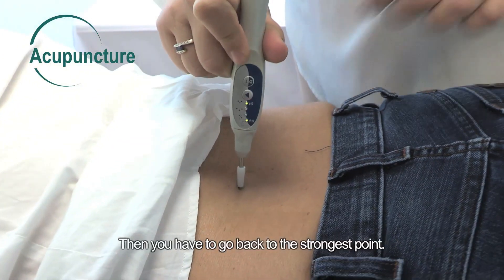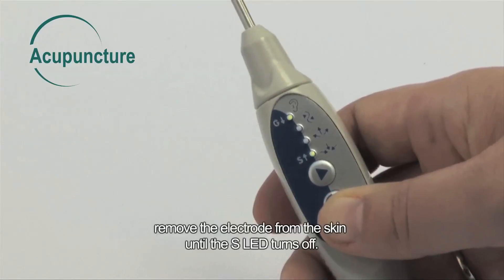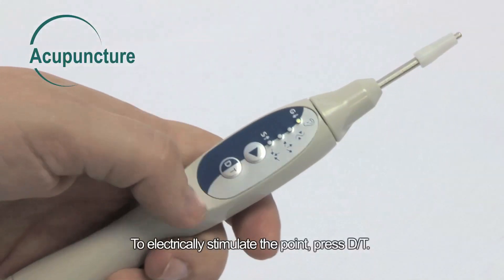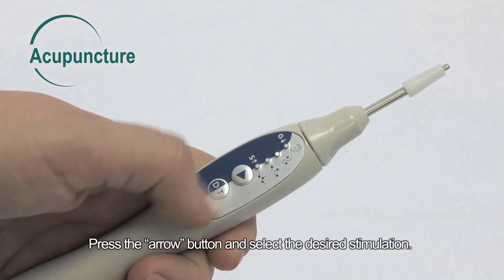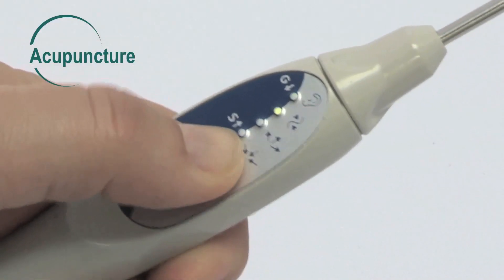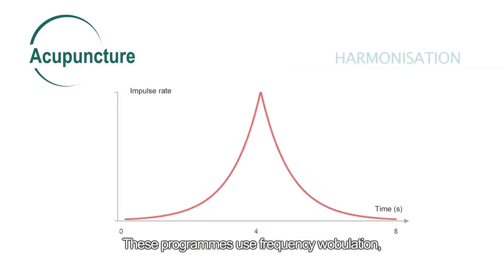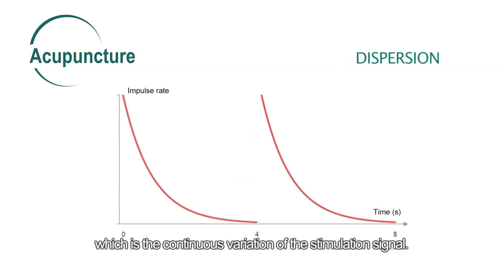Then you have to go back to the strongest point. To make another search, remove the electrode from the skin until the S LED turns off. To electrically stimulate the point, press DT. A LED starts blinking. Press the arrow button and select the desired stimulation: harmonization, dispersion, or tonification. These programs use frequency modulation, which is the continuous variation of the stimulation signal.